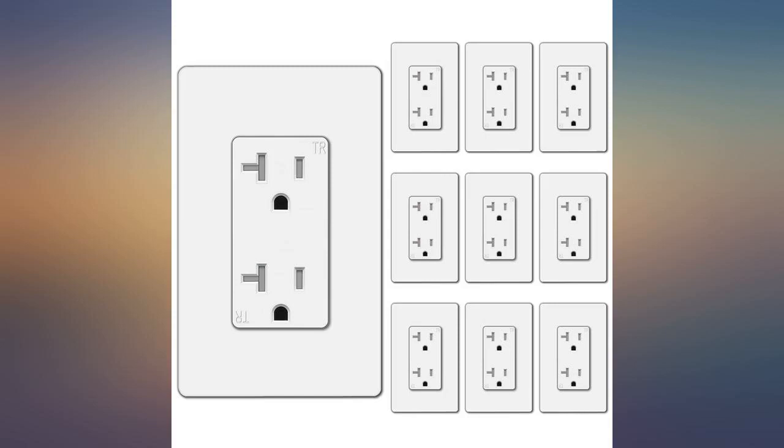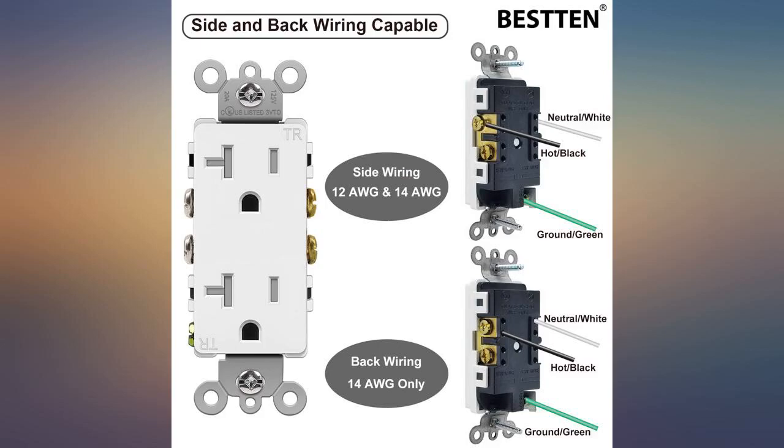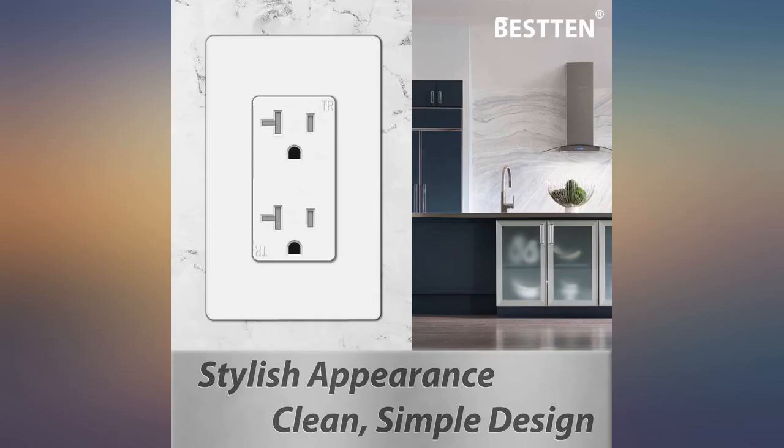No issues plugging in things even with the tamper resistance. The only reason I docked a star is the outlets have a big 'TR' stamped into the front indicating they're tamper-proof, but in all the pictures on the listing it wasn't shown. They really should show the actual product you're getting.